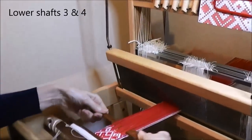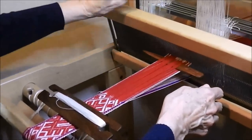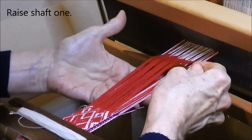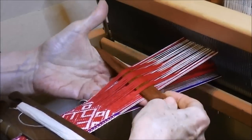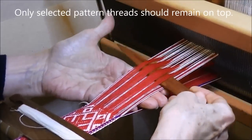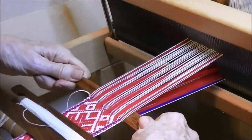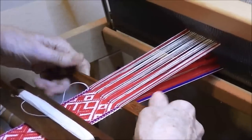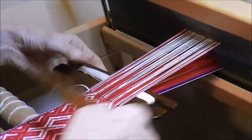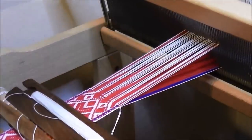Drop shafts 3 and 4 and move the pick-up stick towards the heddles. Then raise shaft 1, and now we have to insert the left hand in this new shed so that only those pattern threads that have been selected remain on top. It's important that we get the correct shed with our fingers underneath. Take out the pick-up stick and put it into the new shed. Check again that you've got the correct pattern threads on top. When you're satisfied, turn your pick-up stick, take the shuttle through, beat, take the thread through, and there's the first pick done.